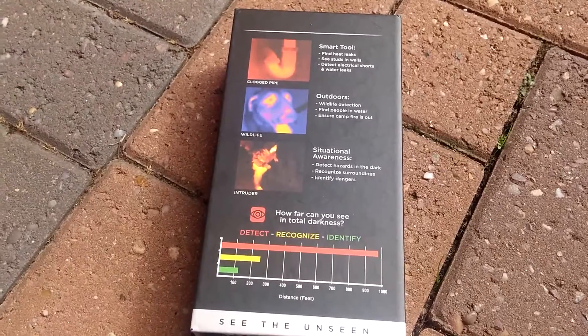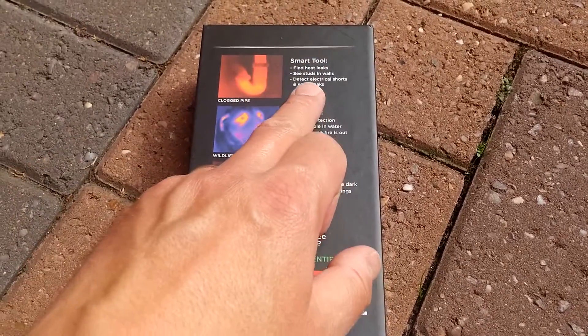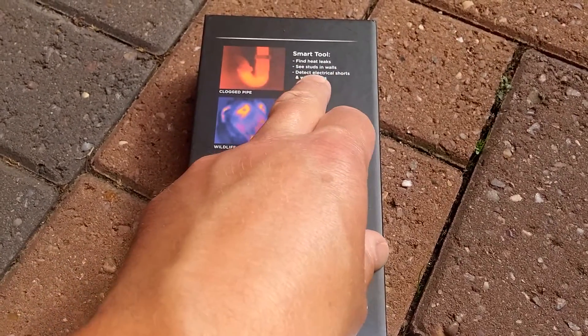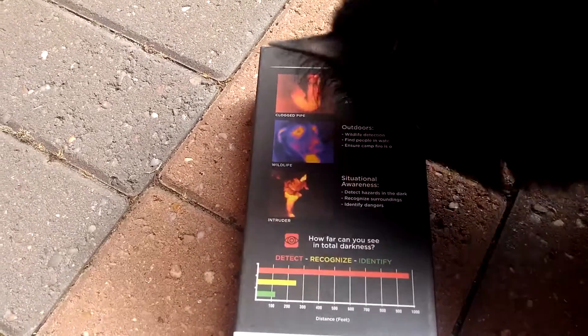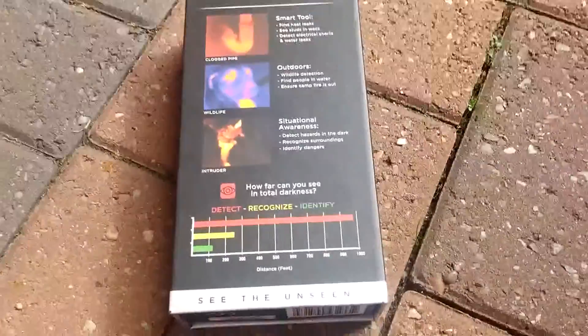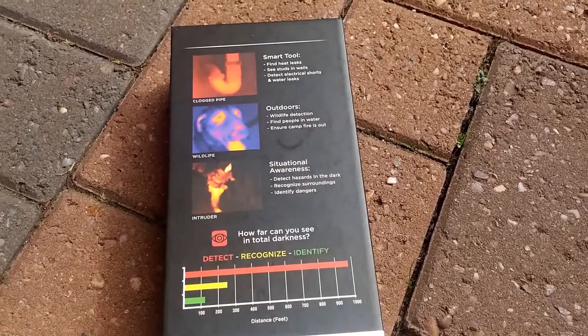You can see the hot spots and cold spots indoors and outdoors. You can find heat leaks, see studs in walls, detect electrical shorts and water leaks — and it means you don't have to spend a huge amount of money getting a professional to do it. My cat has decided to take an interest here.